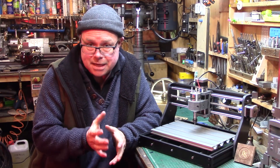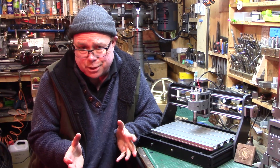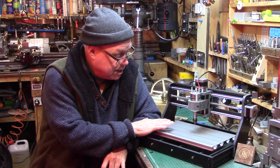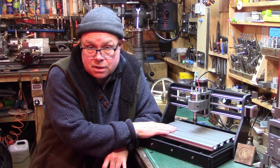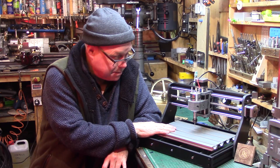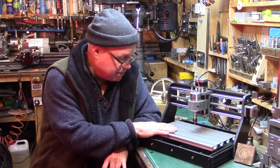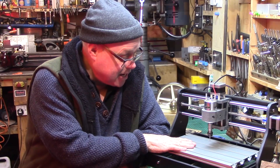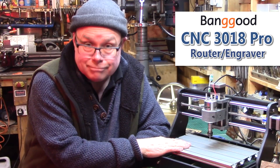Welcome back to the shed. I don't normally do product reviews simply because nobody normally sends me anything to review, but I was recently given the opportunity to try out a little machine which I thought would be a really good addition to the workshop. I could see some possible future capabilities alongside my model engineering and making. So let's dive in and have a look — it's a CNC 3018 router engraver.